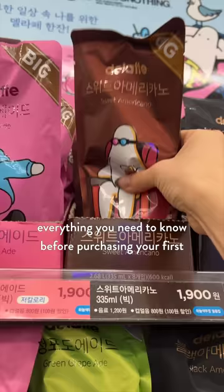Everything you need to know before purchasing your first Korean convenience store drink. It took me three tries to get the ice cup size right, so hopefully this video helps you not make those mistakes.